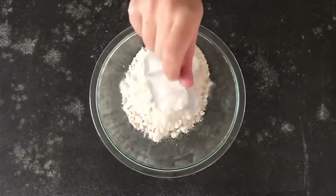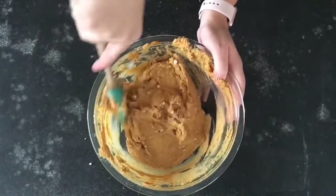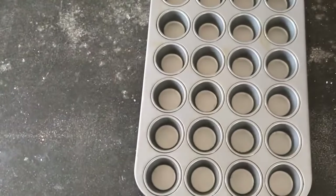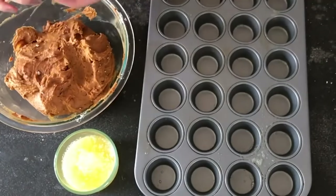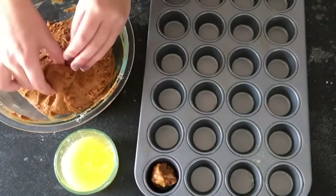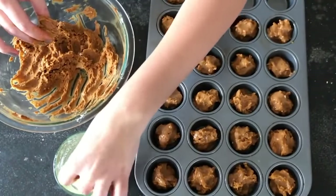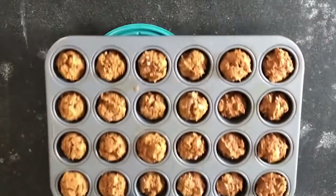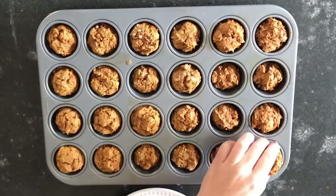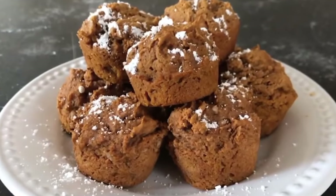For pumpkin donut holes, start with a spice cake mix and add one 15-ounce can of pumpkin puree. Stir until smooth, then refrigerate the mixture for about 30 minutes so it sets up and is easier to roll. Spray a mini muffin tin with cooking spray, roll the dough into one-inch balls, dip in melted butter, and fill the tin. Bake at 350 degrees for 10 to 12 minutes. Top with powdered sugar.